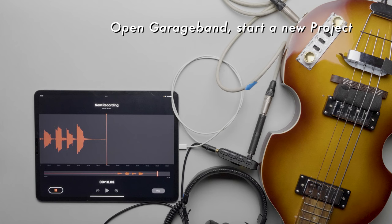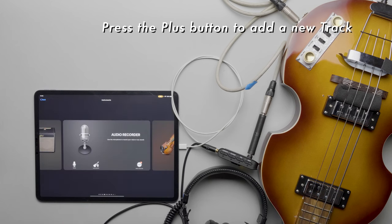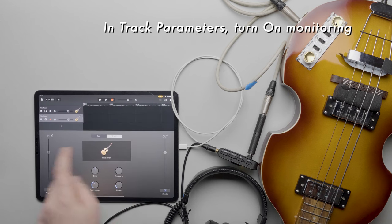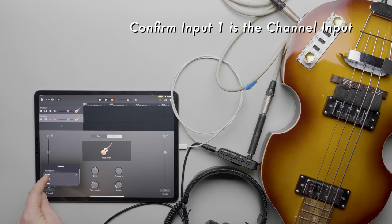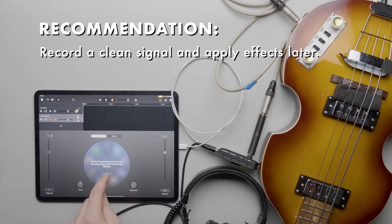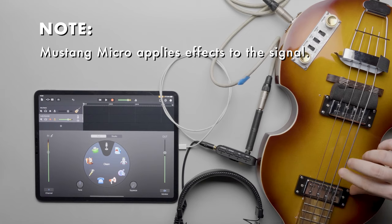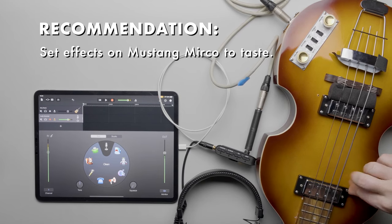Now let's open GarageBand and see how to record into that app. In a project, add a new track and select Audio Recorder, then select Instrument. In the track parameters, make sure that monitoring is on so we can hear the instrument, and confirm that the input is set to channel 1. We can also set the effects being applied to the recording — let's set it to a clean signal by selecting Fun and then Clean. Play some notes and we should hear the instrument through the iPad speakers. We can now record the instrument.